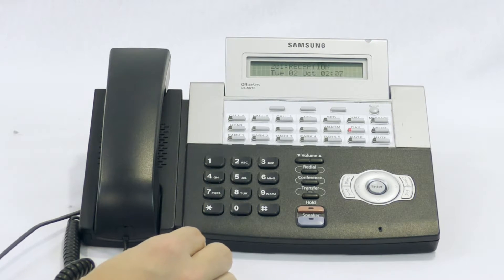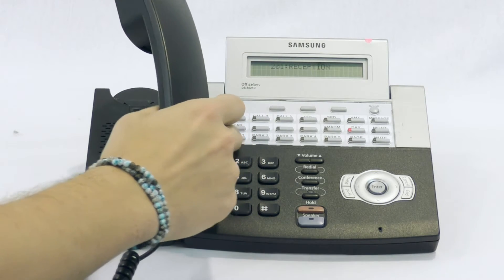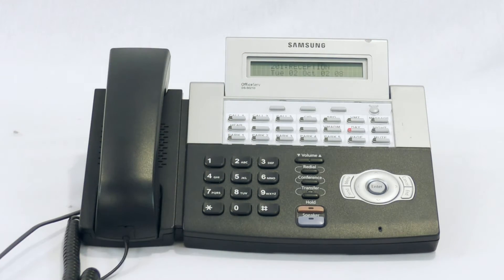To place a call on park, press the park button and hang up. Now that call is available to be picked up at any phone on park.